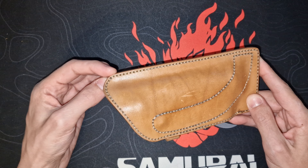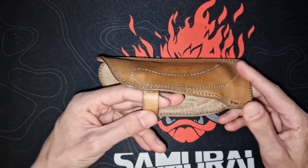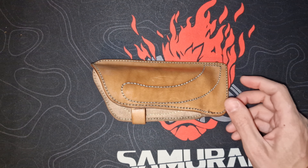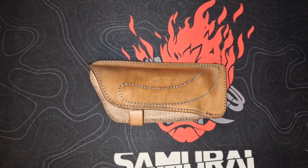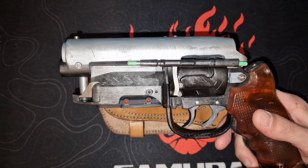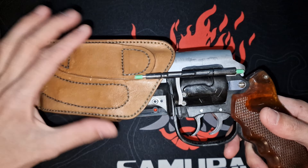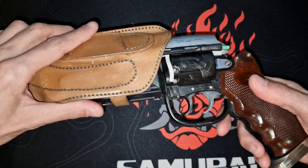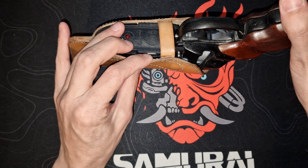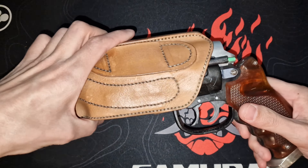I can put almost every blaster that I own in here. I own a 3D printed one modeled after PKD Anderson — a guy from the RPF forum who uploaded the files to Thingiverse so you can 3D print the blaster. I put a lot of work into it, it was my first blaster — over 100 hours. The bolt mechanism is currently missing because I'm trying to blue it right now, but it fits in here very nicely and sits very snug with almost no room to spare.